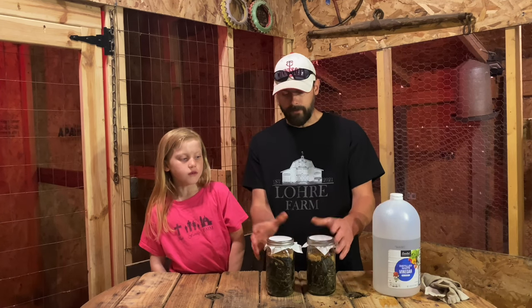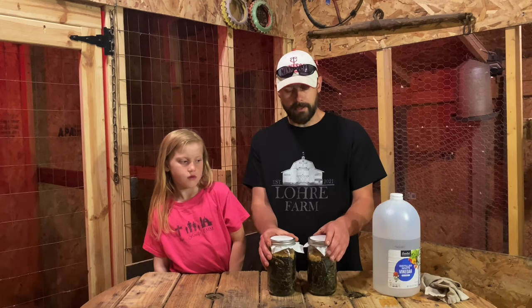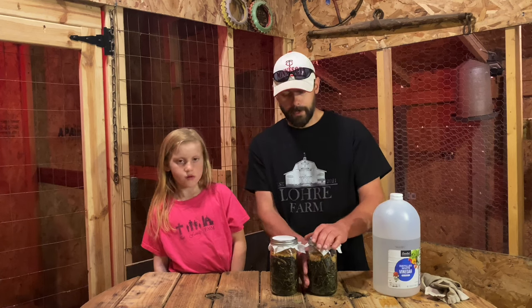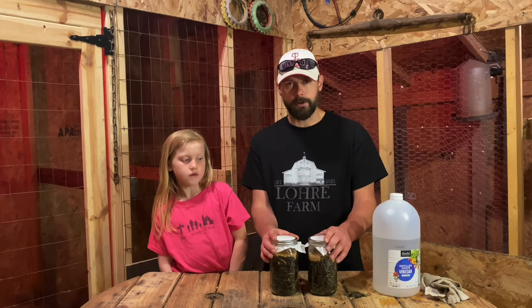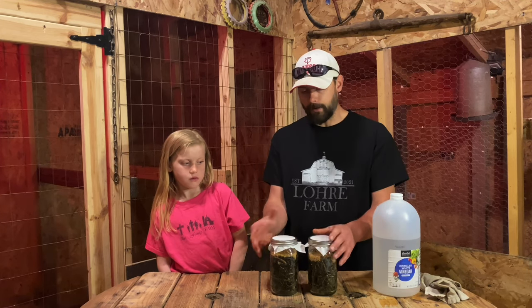You're going to want to let these sit about five, maybe seven, possibly ten days if you're dealing with a cooler environment. Keep them out of direct sunlight — keep them in a shaded area. I'll probably store them down in our basement and we'll check back in on them in about five to seven days and see where they're at.